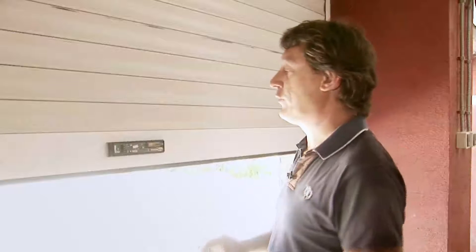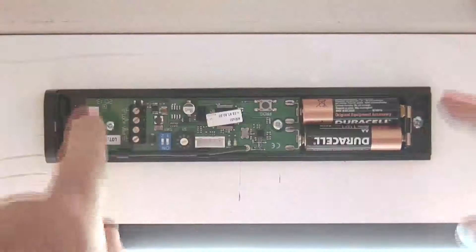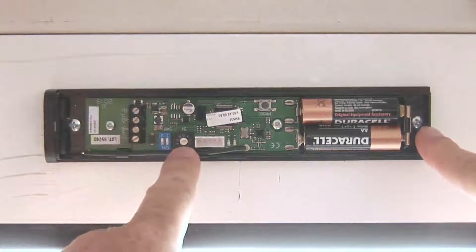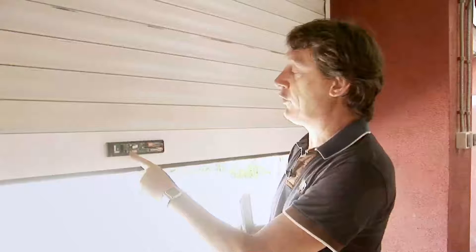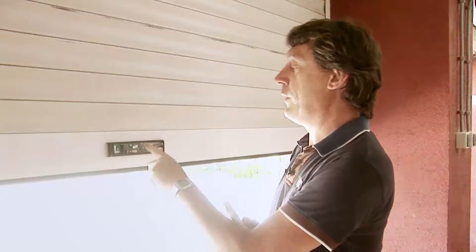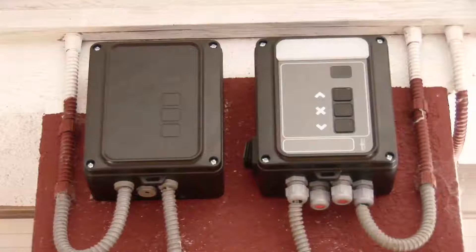RadioSense transmitter is very easy to install. We must make sure to place it in the center of the roller shutter, well aligned, just two screws, and verify that the potentiometer is well placed on the sensibility the roller shutter needs. Then we program it by pressing the button and pairing it to the control panel.